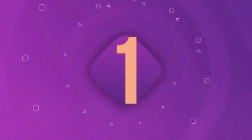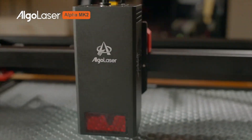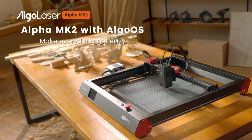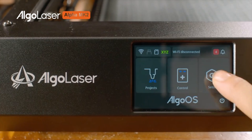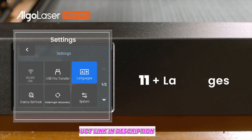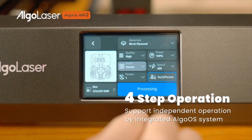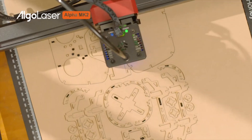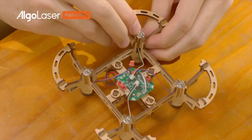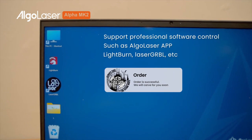Number 1: Algolaser Alpha Mank 2 20W. The Algolaser Alpha Mank 2 is perfect for DIYers who value precision and performance. With a 20W laser output and a high engraving speed of 400mm/s, it's built for efficiency. The compact spot size ensures detailed engravings, while the versatile connectivity options — Wi-Fi, USB, and TF card — add convenience. Plus, the free air pump enhances cutting by reducing debris.